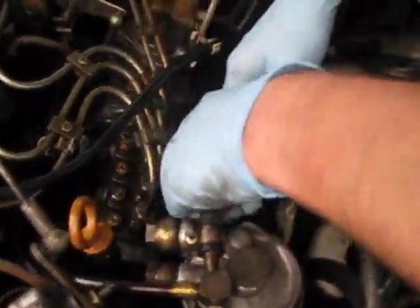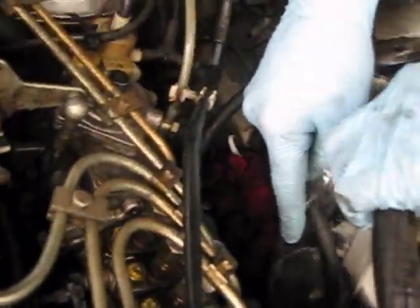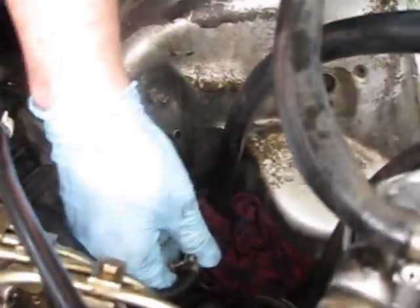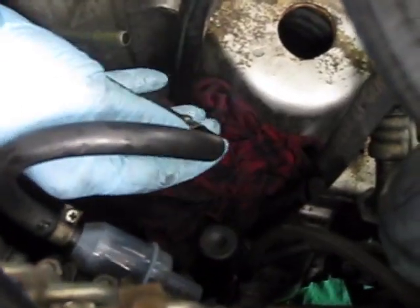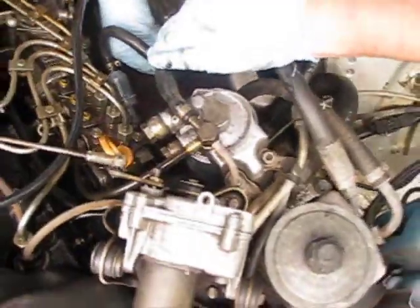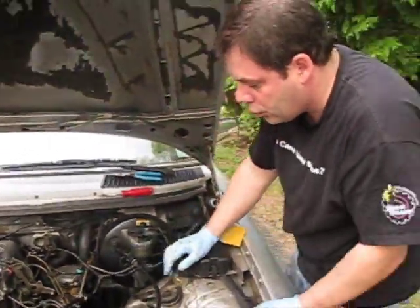We're going to hook everything back up and get everything back to the way it was. This is our return line — get this out of here. Our feed, our return. We'll have to snug those up and check for leaks. Before I do that, I'm going to replace both filters, but we'll show you how to do that in another video. Thanks again for watching another Three Point Diesel production — make sure you comment, rate us, and don't forget to subscribe.